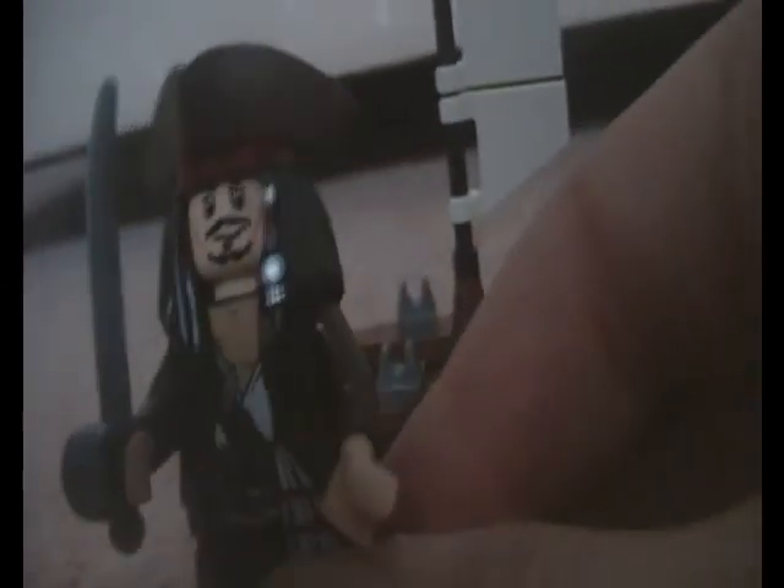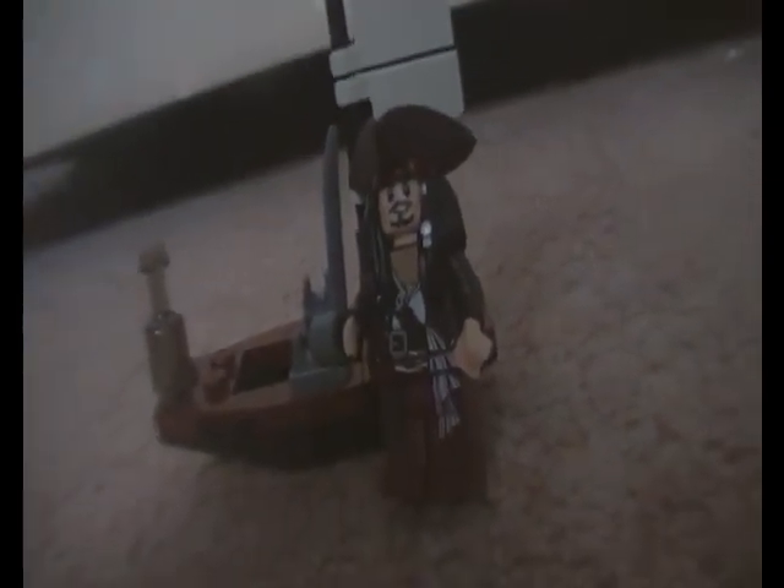It is a really nice set. This will probably be the only set I'm not giving a 10 — actually, I will give it a 10, because you can't expect too much of it. I do like it, it is really good. Captain Jack is a really nice LEGO minifigure, so definitely get it for Captain Jack if you haven't got him in LEGO, because he looks really cool. This has been my video review on Captain Jack's boat.